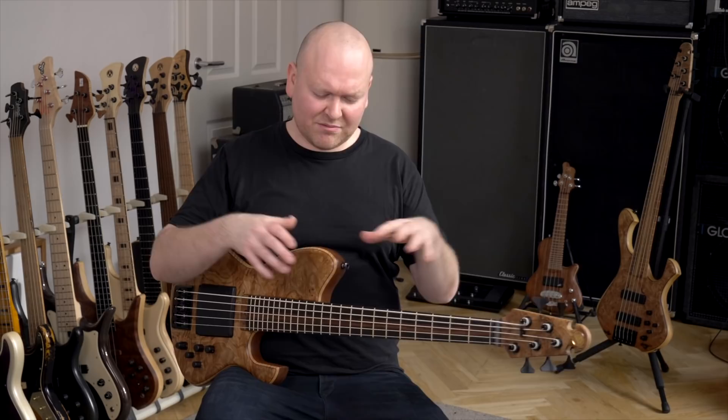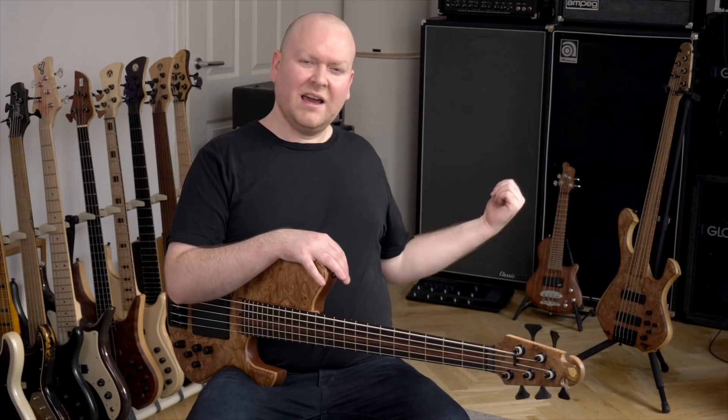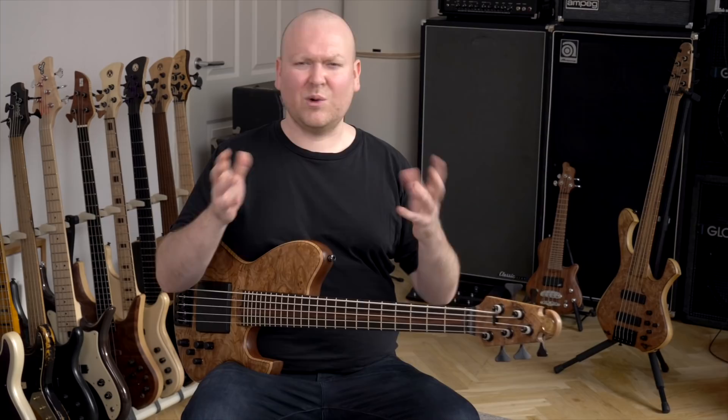When I first received the basses here, I kind of liked the Dracar a bit more because it's more of the sounds that I like to hear and I like to play. But after recording René on both basses, I kind of started gravitating to the Scholt Slayer, because I guess it's a little bit more normal sounding and I really like this kind of old school tone that it has.